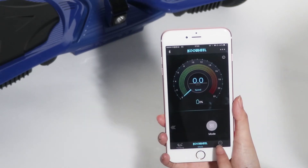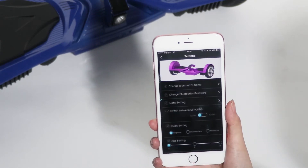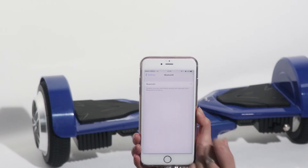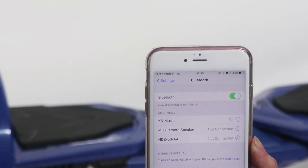Download the app to track your riding. Connect the Bluetooth and enjoy music freely with dual speakers.